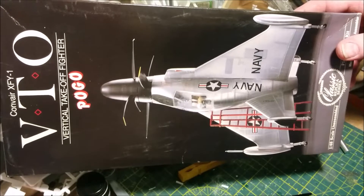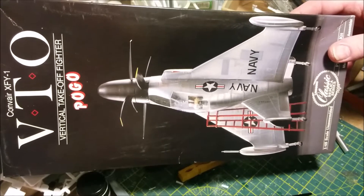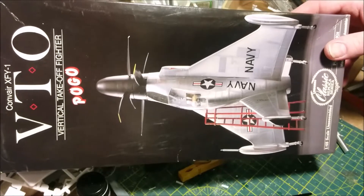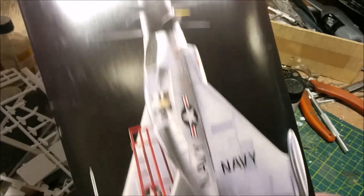Welcome to Dan's Model Works. We're back working on the Pogo, Convair's infamous vertical takeoff and landing fighter, though it never received any armament.